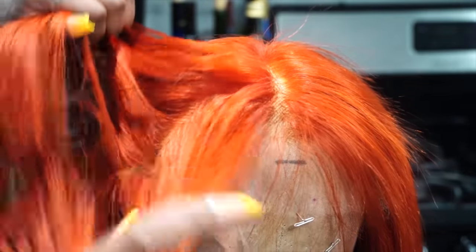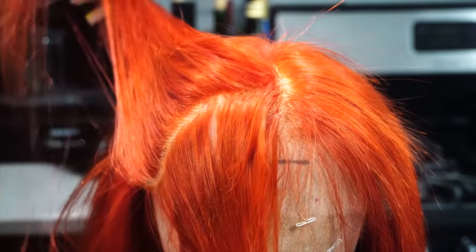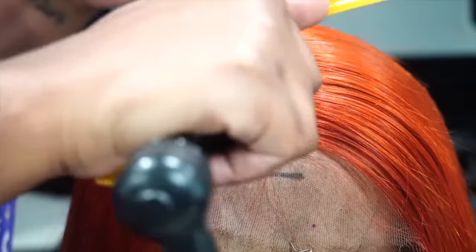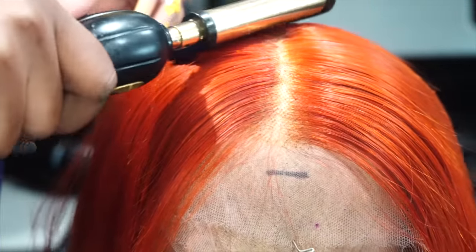I had about three big holes in this lace. I just took my time going ahead, double knotting my thread and pulling that through just to close all of those holes. This is pretty much the end result of me sewing my lace closed. You guys can see whether I'm parting it sideways, front waist, horizontal, or vertical — you do not see any holes present anymore.